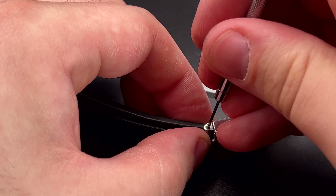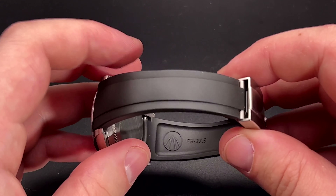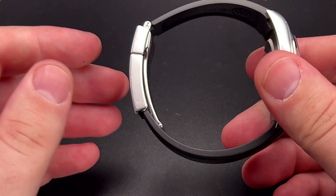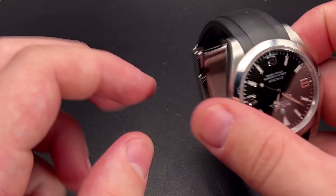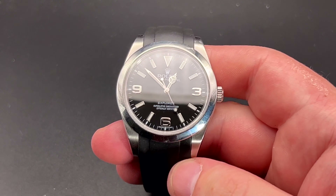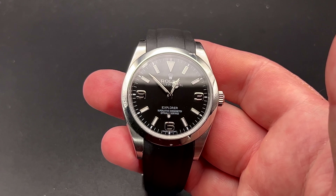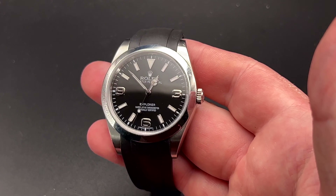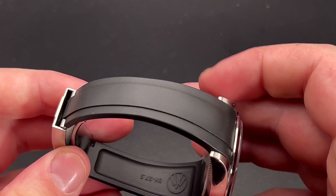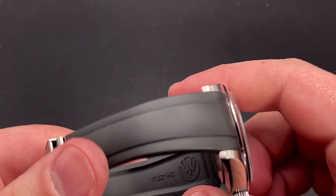So here it is on the Rolex. Quality-wise it feels very nice. Interestingly, it was fractionally bigger than my bracelet — with the five-by-six links on my bracelet I always have to wear the extra half link out to be comfortable, but with this I could actually put that half link back in and it's still a little bit larger. So sizing-wise, it runs slightly bigger.